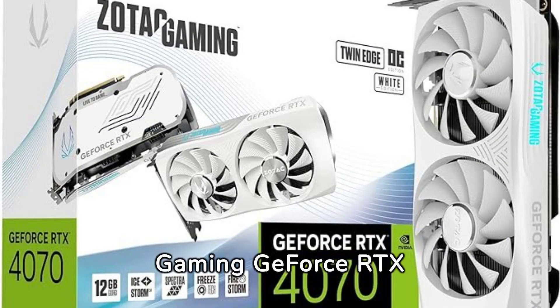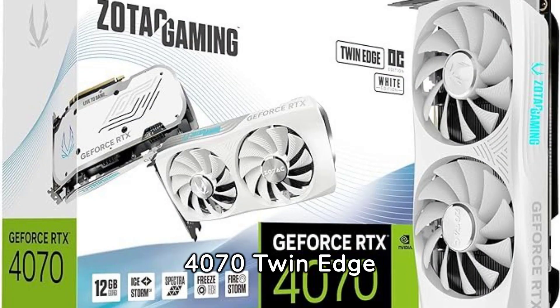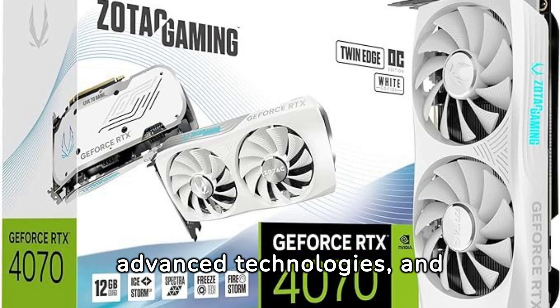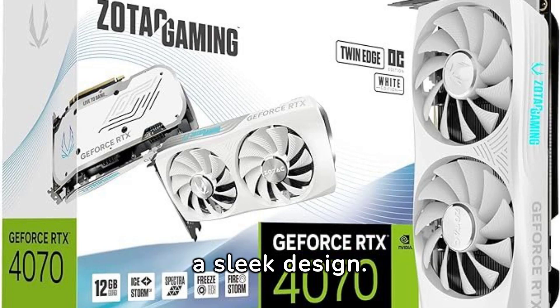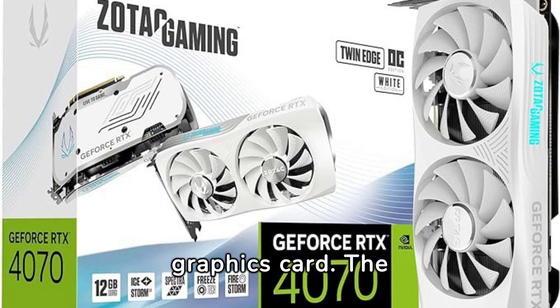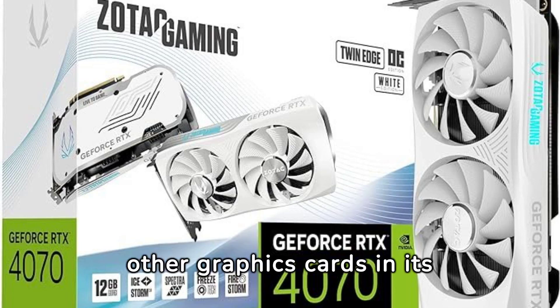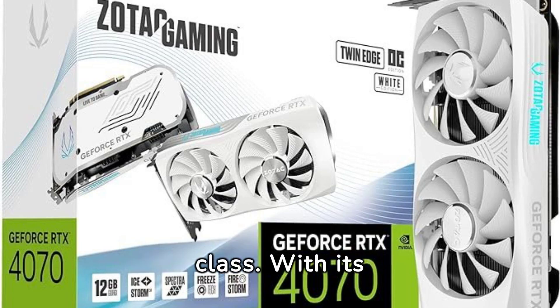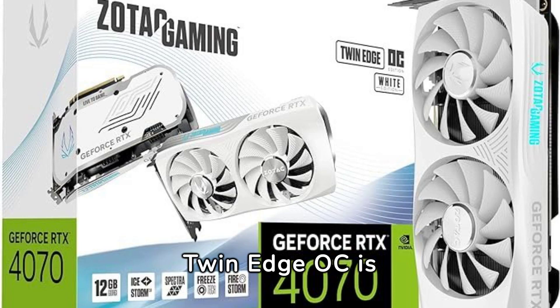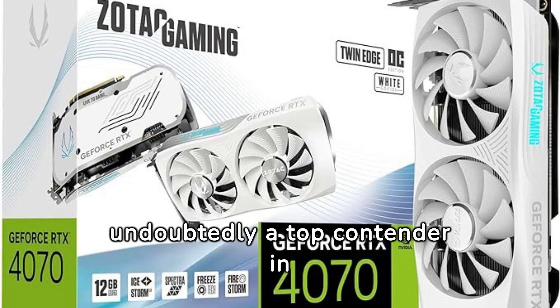Overall, the Gaming GeForce RTX 4070 Twin Edge OC White Edition is a remarkable graphics card that offers excellent performance, advanced technologies, and a sleek design. While it comes with a high price, it delivers on its promises, making it a solid investment for those looking to upgrade their graphics card. The DLSS3 technology, IceStorm 2.0 cooling, and Spectra RGB lighting make it stand out from other graphics cards in its class. With its impressive specifications and performance, the RTX 4070 Twin Edge OC is undoubtedly a top contender in the high-end graphics card market.